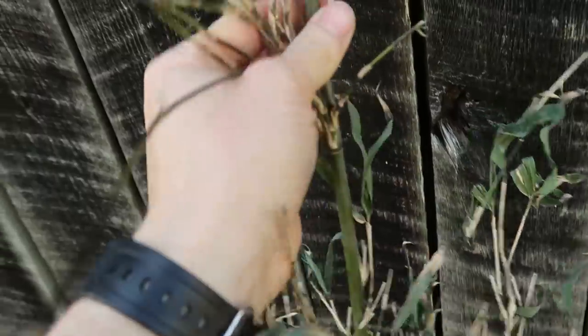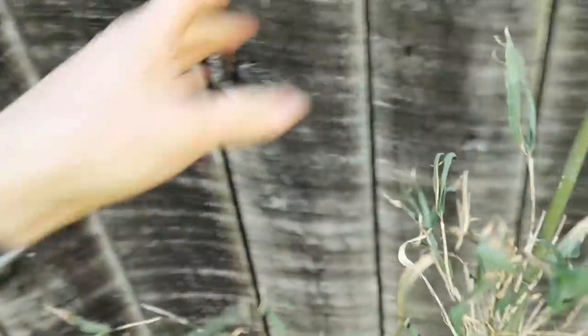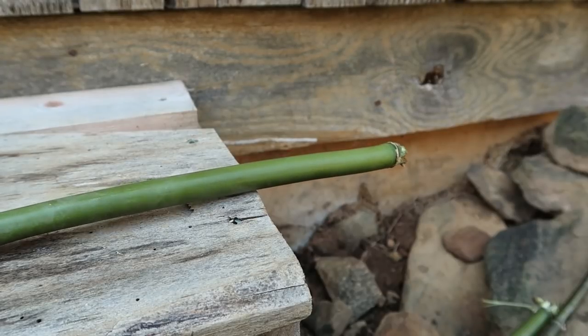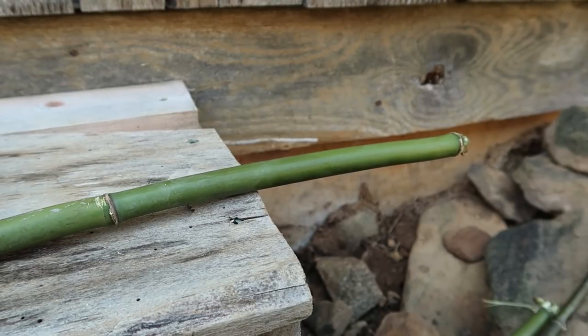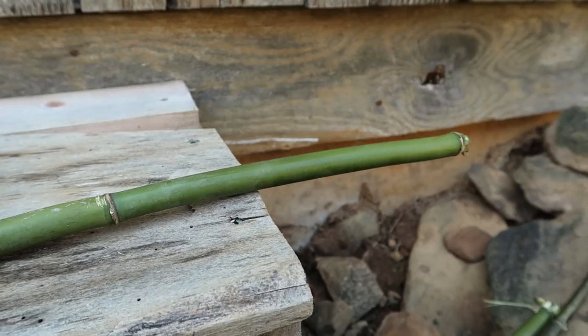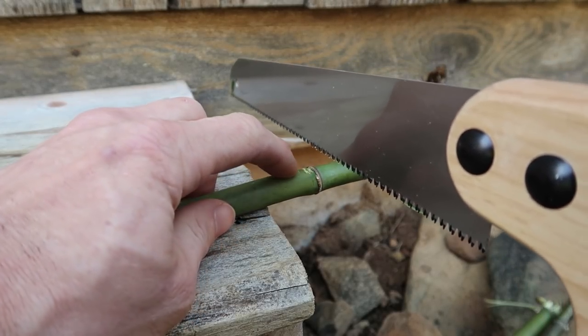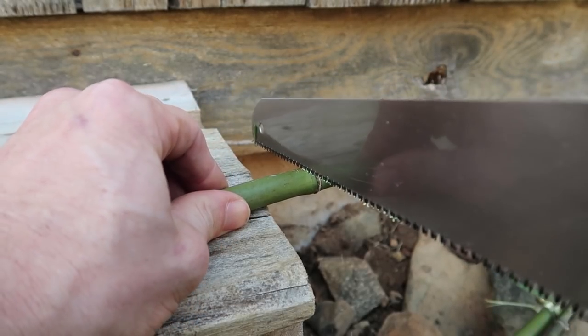First, we're gonna strip all the little side branches off of this river cane until we just have the cane itself. Then I'm gonna cut five-inch sections — six inches is probably the ideal length for mason bees, but five inches works better with my can and it will work. I'm gonna start by cutting right beside one of these little divider sections.